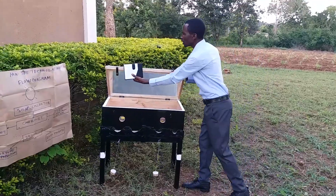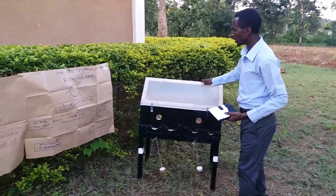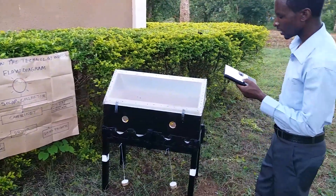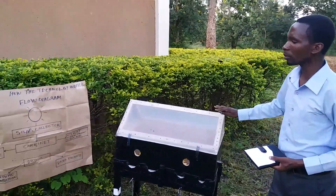Also, this solar collector has been set at a special angle of 14 degrees, so as to increase the efficiency of this solar collector to capture the solar intensity. The targeted client for this technology is the small-scale farmers.